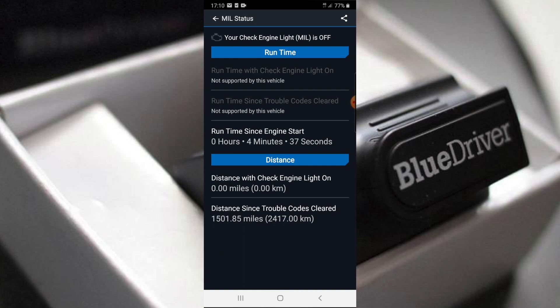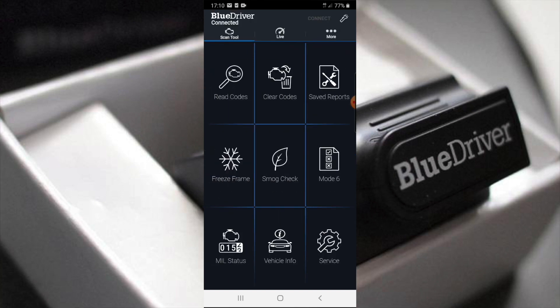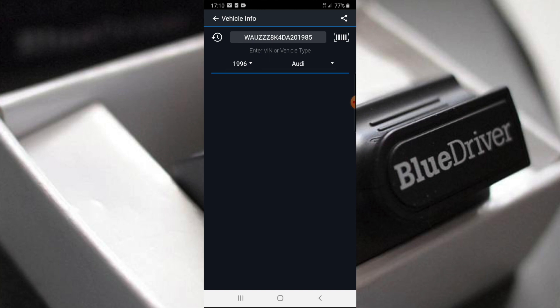MIL status shows runtime and distance — just a few bits and bobs. There's also a vehicle information section, but I don't need that.